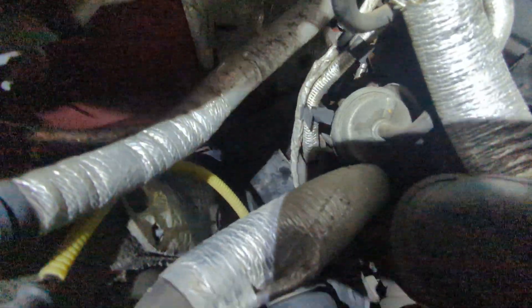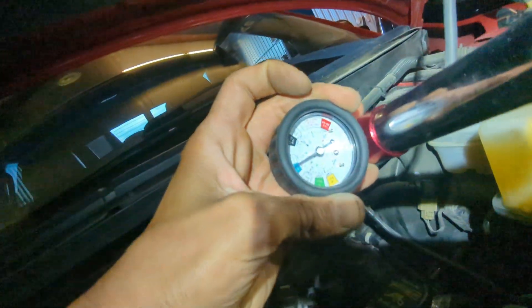That's where the coolant was coming from. I pressure tested it and it's still holding pressure — that pressure tester has been on there for a couple of hours already, and you can see it's still holding pressure.